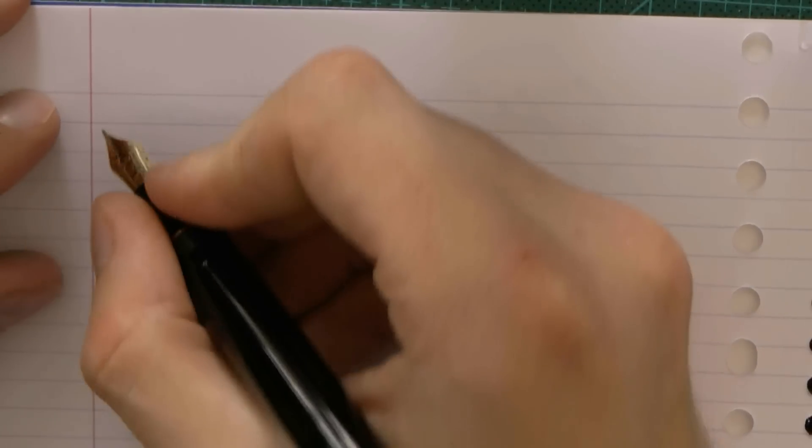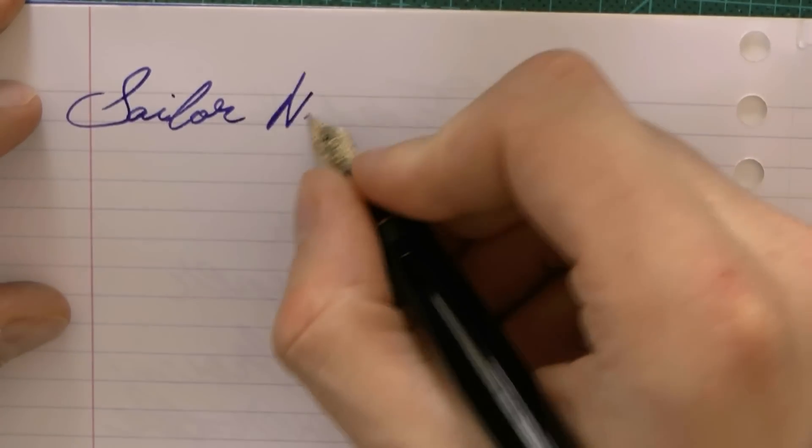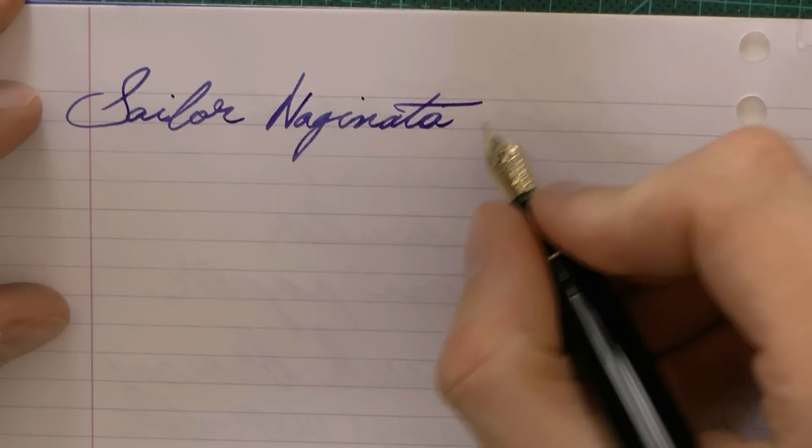Here we go with the Sailor Naginata Togi. This is the medium fine.